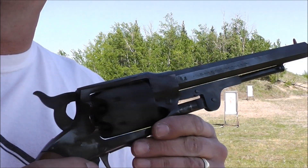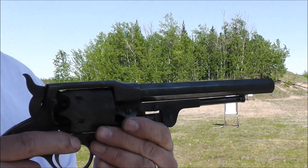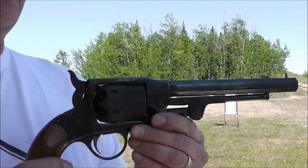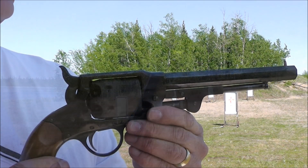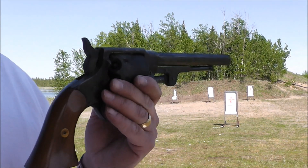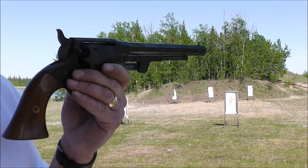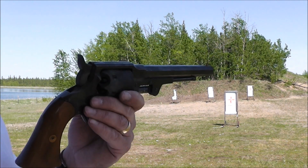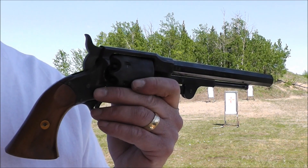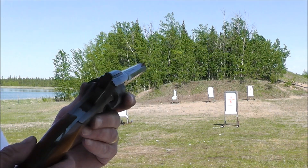There she is — one really grimy, dirty revolver. Smells dirty too. Rogers and Spencer revolver .44, but that's a fun revolver, as most revolvers are. And it's quite accurate — actually very accurate. I can see why, after the Civil War, they used these things in matches.